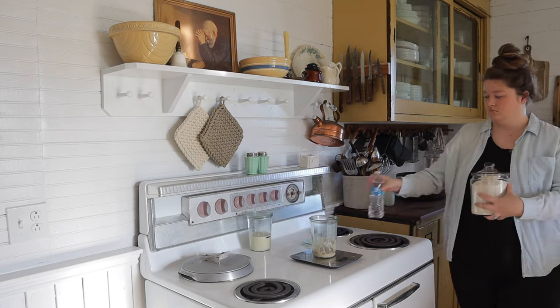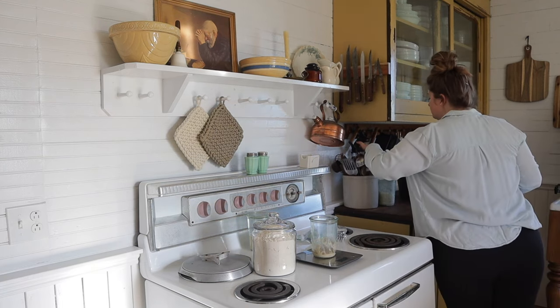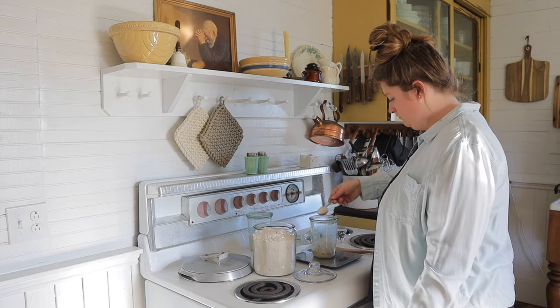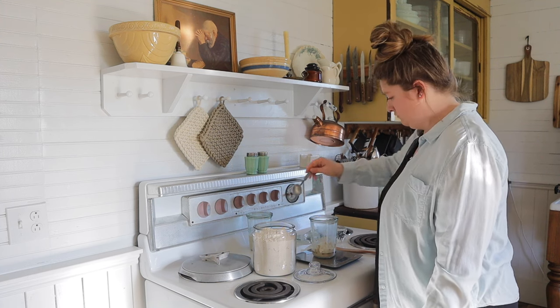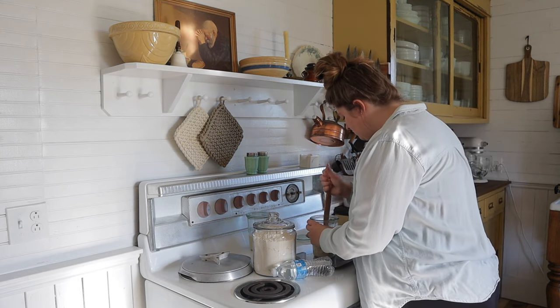I'm starting off by feeding my sourdough starter for the day. I'm trying to get some measurements for the blog, so I actually created a new sourdough starter using whole wheat flour. I'm just trying to mark down measurements and nail down a more tried-and-true recipe for the blog, so I'm feeding it and weighing out the exact flour and water measurements.